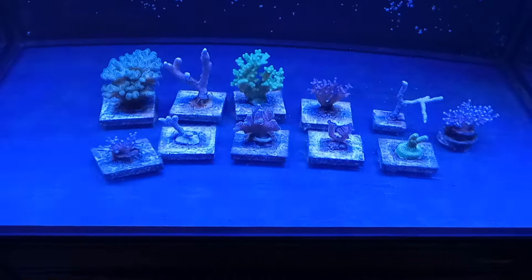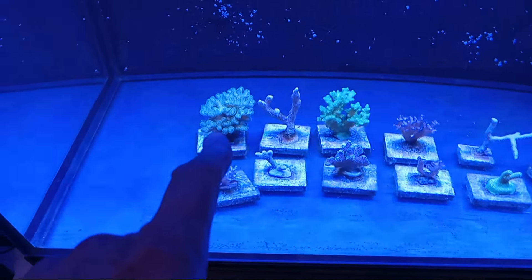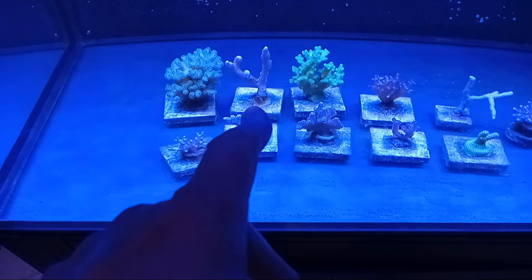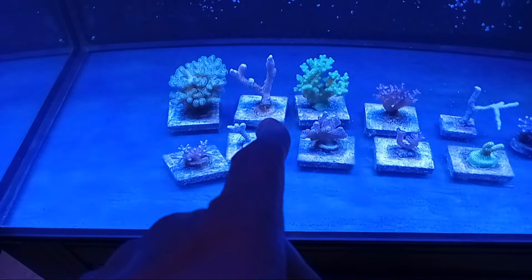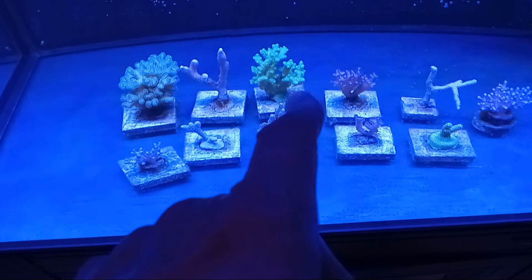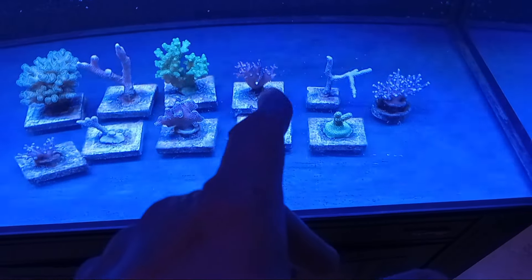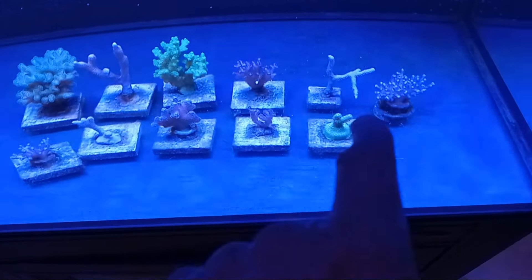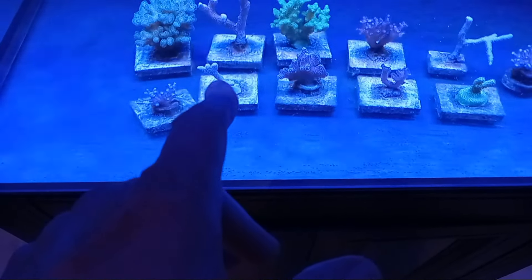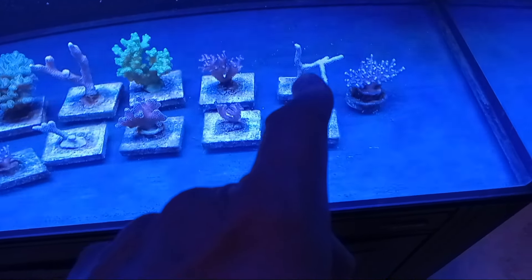The species that are left are all the way over here. There's a Pocillopora doing great, and a Digitata which was damaged in shipment but it's recovered — you can see the new growth on it. This Pocillopora is doing great. This is a Stylophora, I'm almost positive, and it's doing okay. This Digitata was broken in shipment, and that's the other piece of it. They're not breaking any records, but they're doing okay.